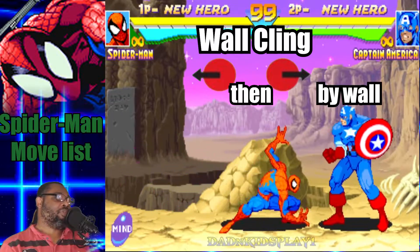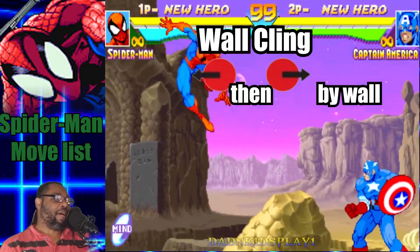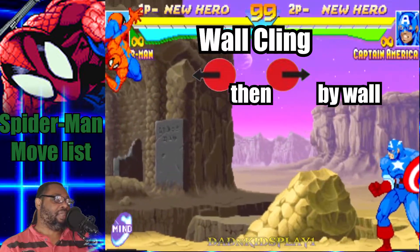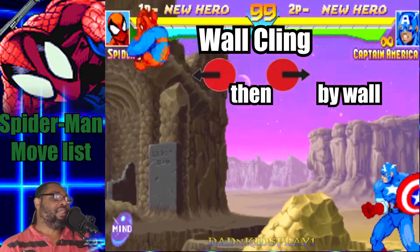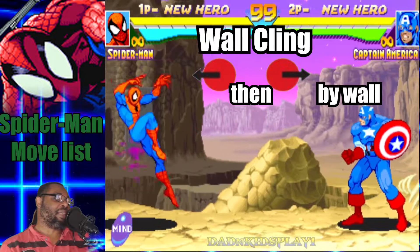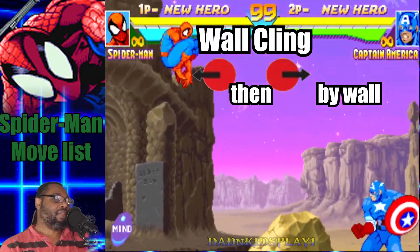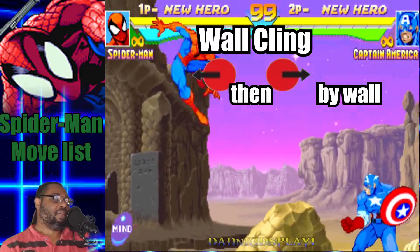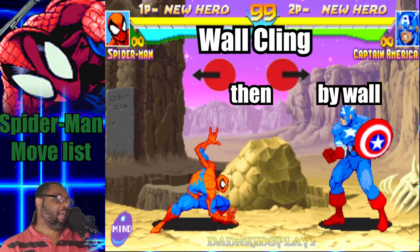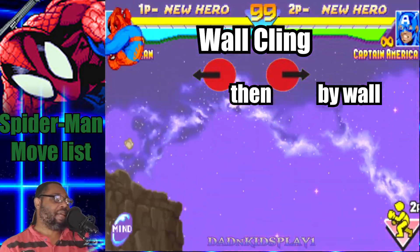The next move I want to discuss isn't really an attack, but if you jump back and press forward, Spider-Man will grab the edge of the screen like he's on a wall and then jump forward in the opposite direction. It's kind of like the Vega wall move from Street Fighter. You can pretty much fake out your opponent by doing this — it's a great fake-out. You can do it from a regular jump or a high jump.